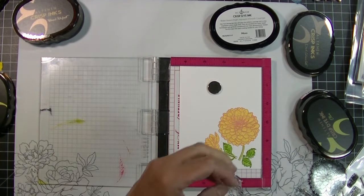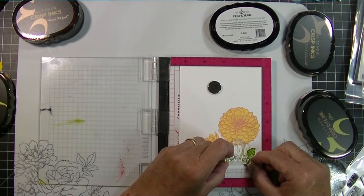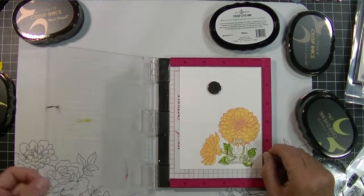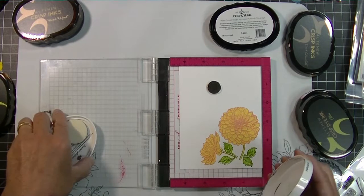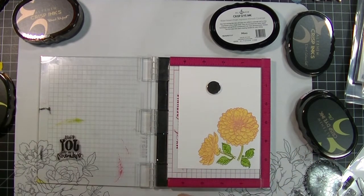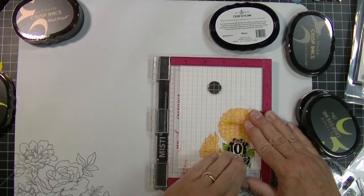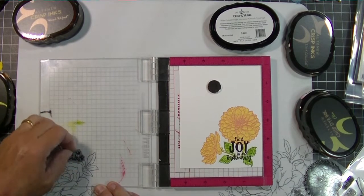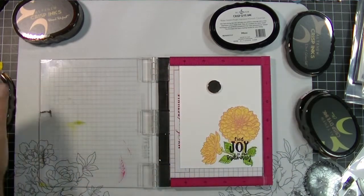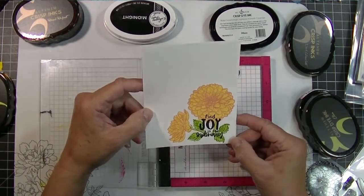I'm going to put this sentiment right in the middle there because I left some space to stamp over the image and leaves a little bit. I love when stamp designers combine fonts — I think it's really pretty. I print some things, I write some things, but I just thought that was beautiful. So I want to keep this really simple — just a one-layer card. I love single-layer cards.